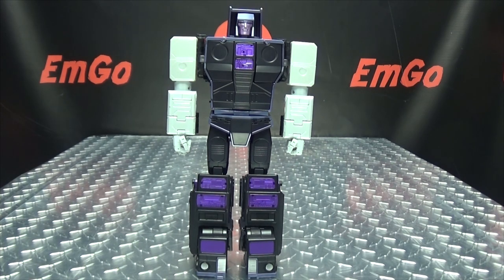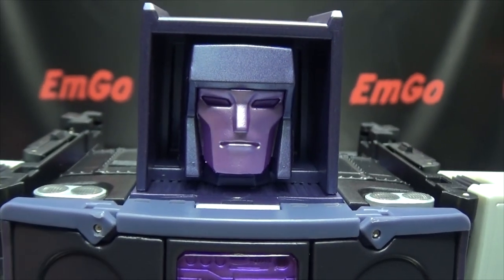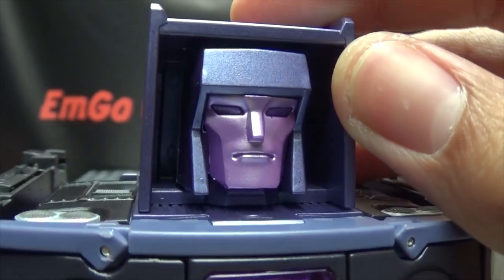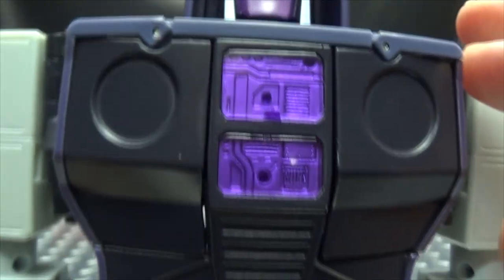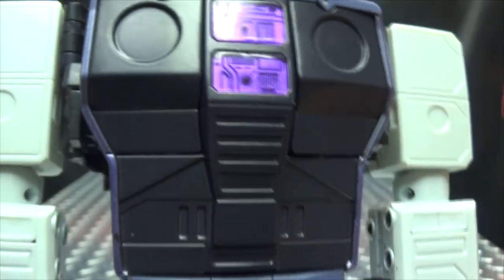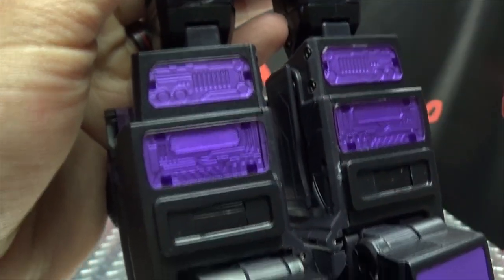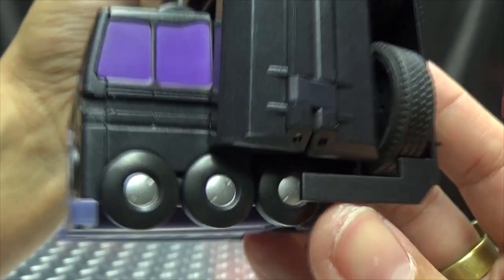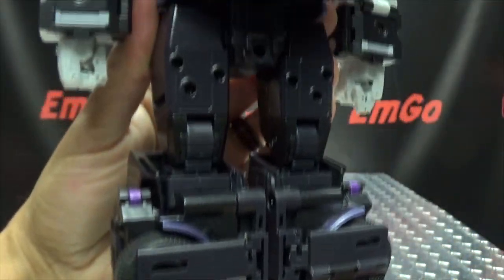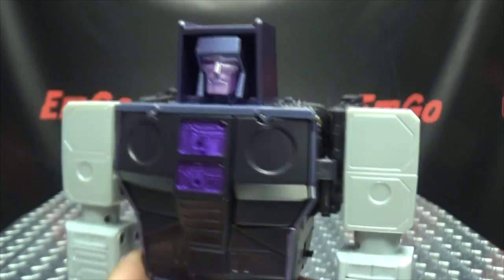There you have Gravestone, aka Motormaster, in his robot mode. He's a pretty good looking Motormaster — not my favorite, but not too bad either. I think he looks quite good. Getting in close, you can see the face done in that nice metallic purple, purple for the eyes as well, and that big old box head as is Motormaster tradition. Trans-clear purple on the chest, and the little faux mini truck cab for his feet. He's got a little bit of a backpack going on, but not too shabby.